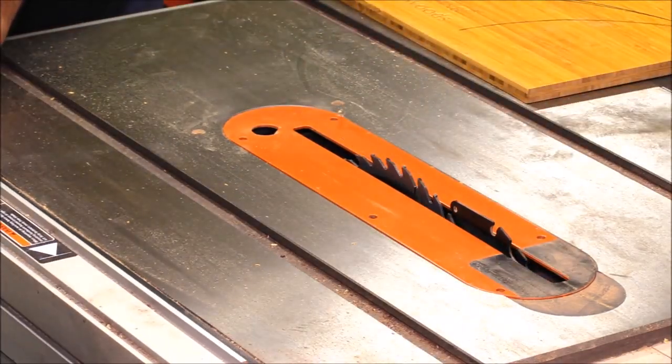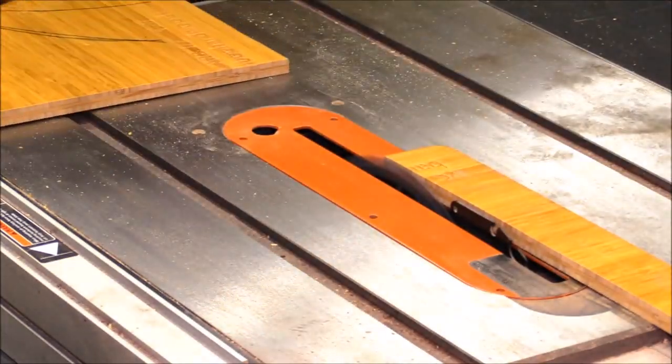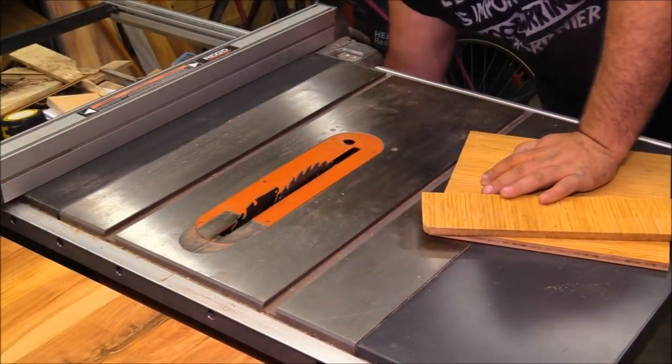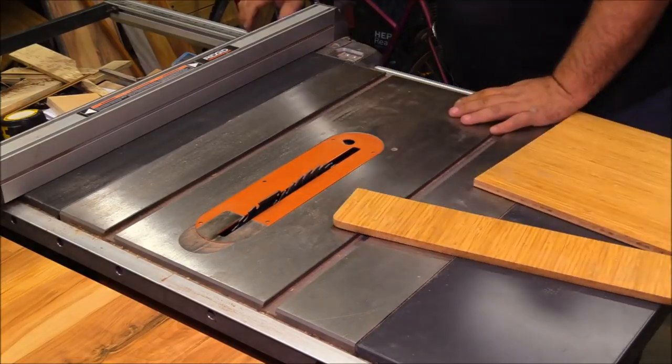This build is relatively simple. I'm using some bamboo sample boards that a subscriber sent me a couple years ago and I'm just cutting out two 12-inch by 12-inch blocks. You can make these pretty much any size you want to create all kinds of different ellipses.